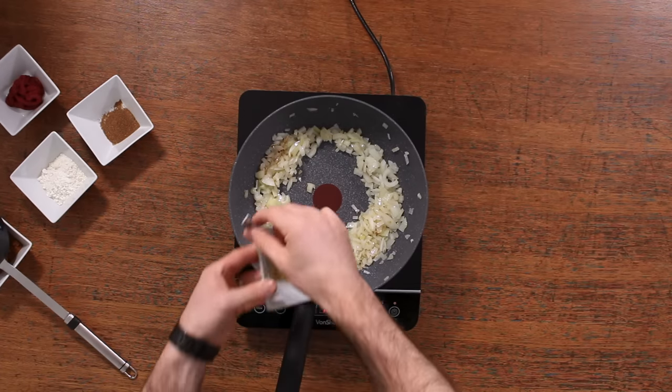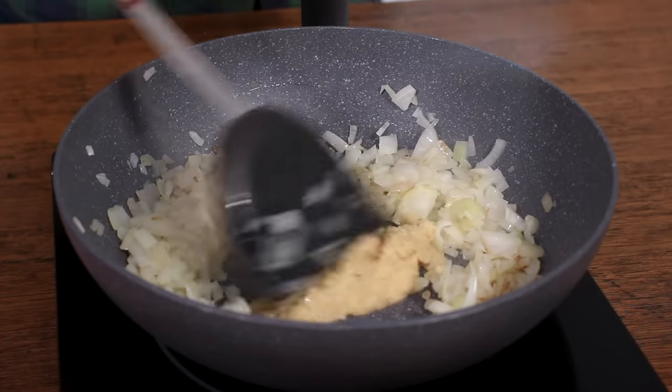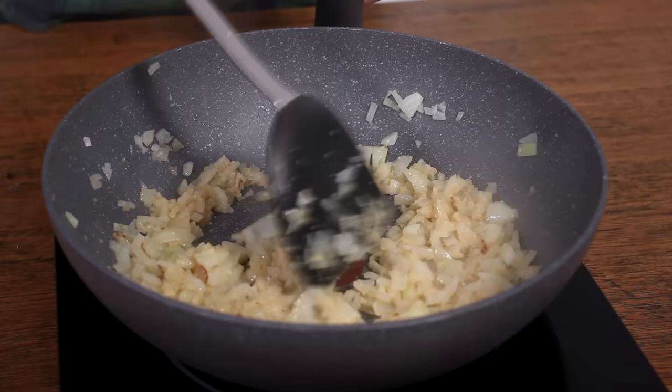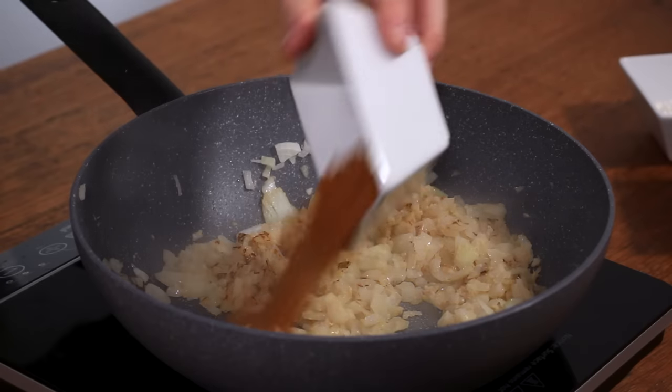Then you want to add 50 grams of garlic and ginger paste — that's 25 grams of each. I always use a combined paste because it really saves a lot of time with prep. I'll put a link to the jar that I use in the description below. It's a total winner, especially if you're making curries — it's what they use in Indian restaurants.